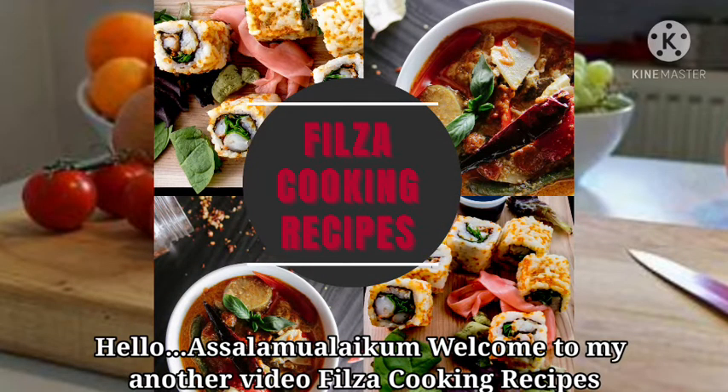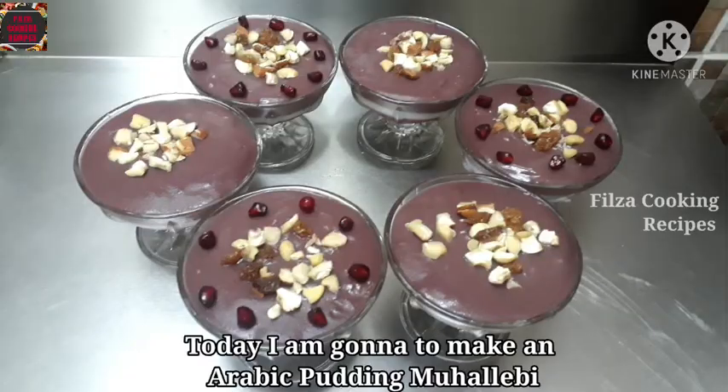Hello, Assalamualaikum. Welcome to my other video, Pilsa Cooking Recipes. This is an Arabic pudding.